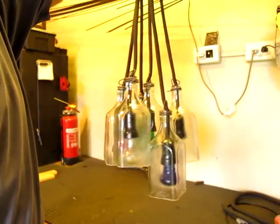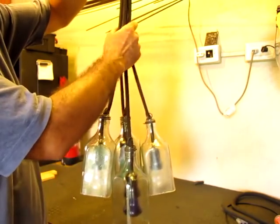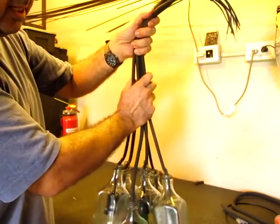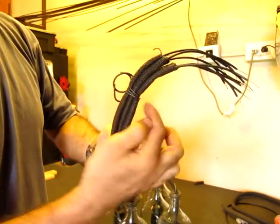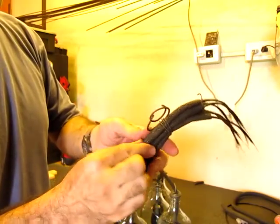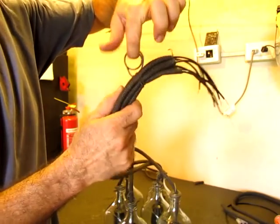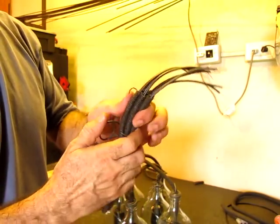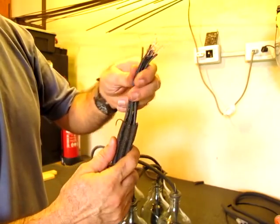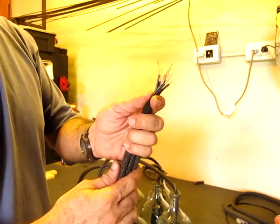As you can see, I've tied them together and they're staggered up and down — this gives it a nice look. There's a piece of wire that goes around nice and tight, twisted, and then a loop that holds it all together. This is how the whole thing is going to hang. I've also cut the fireproof covers and wires back so they're all the same length.